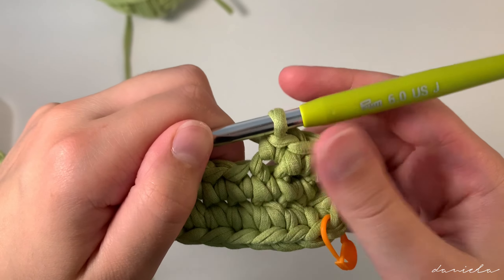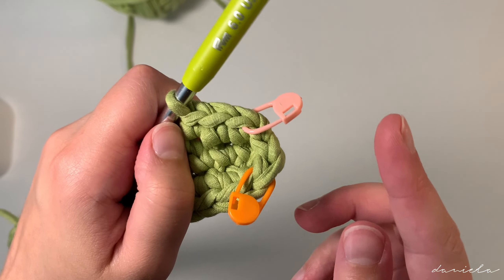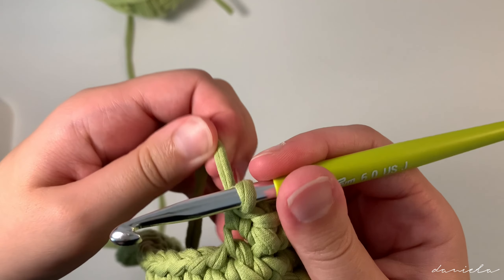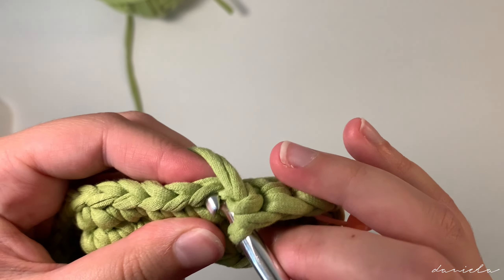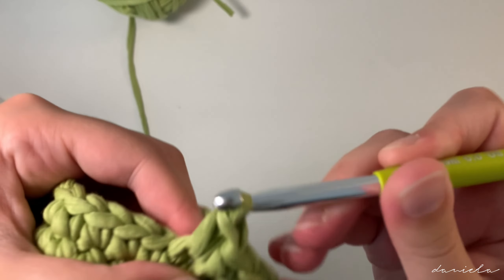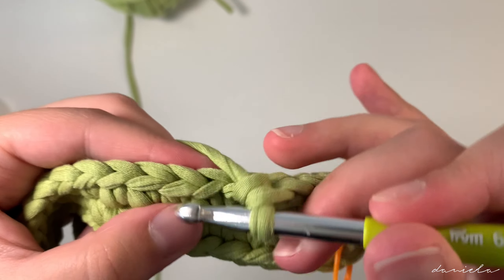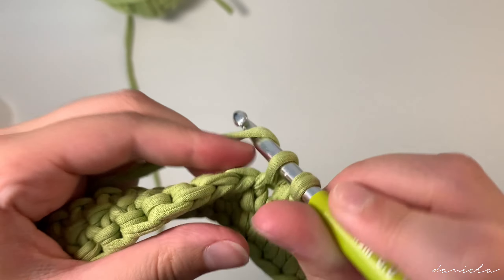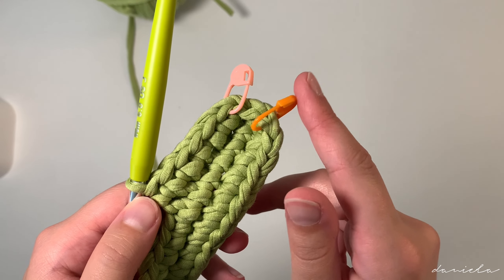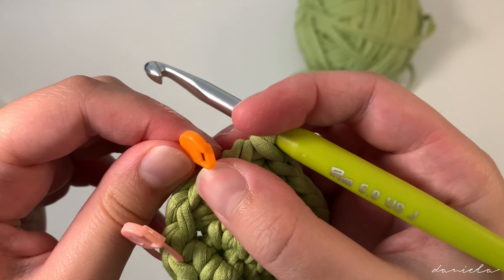We're going to continue making front loop single crochets all around: insert your hook in the front loop, yarn over pull through, yarn over pull through. At the end of the row you're supposed to have 50 stitches — so if you count from your first stitch marker to your last stitch marker you're supposed to have 50 stitches. We're going to continue making front loop single crochets.